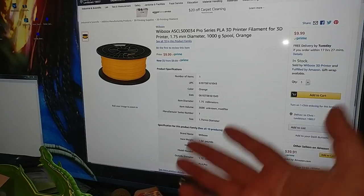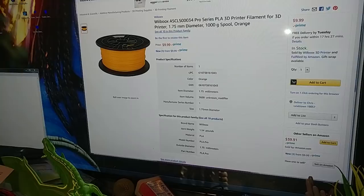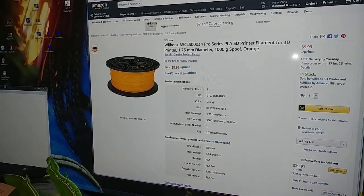This is all PLA — it says pro series PLA, I don't know what that means. These will all be gone long before I get my rolls in two days, so I'm not going to be able to tell you how it works before they're gone. But you know it's Amazon — you can return it if it sucks.